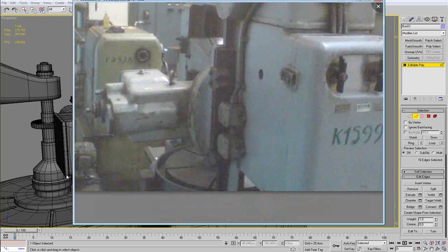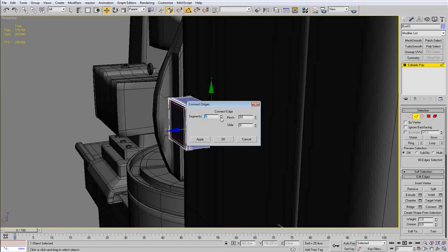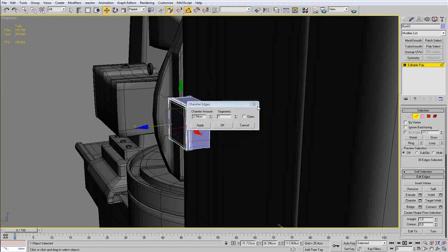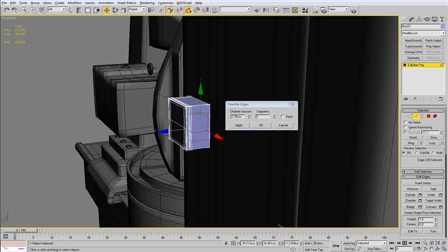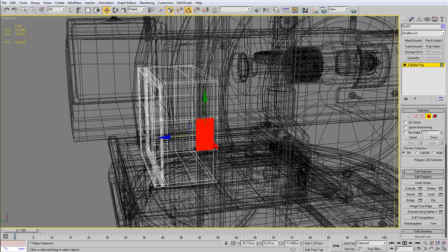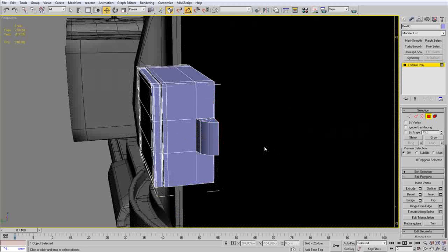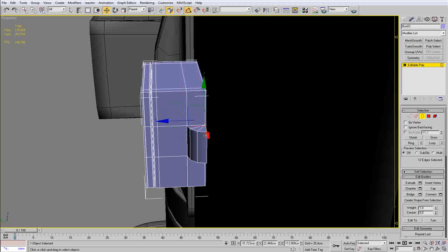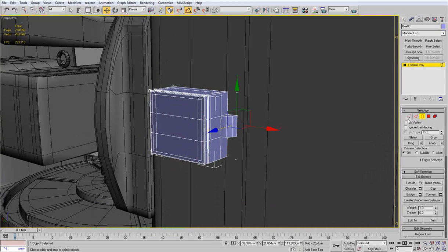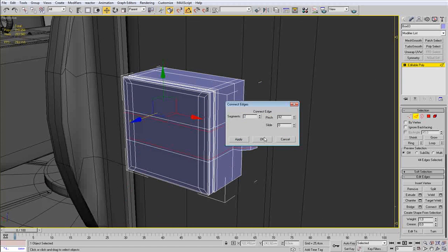Just checking out my reference — the picture is not so good, actually awful, but I have no other one. I am going to make a connection there, make a chamfer to double the edge, select that box, and hinge from an edge — selecting that side edge, typing 19 degrees, adding two or three segments. This will create that interesting shape. I am going to harden the edges once more.